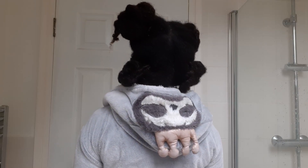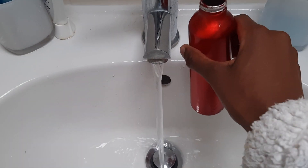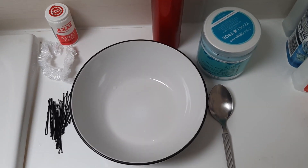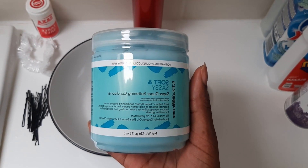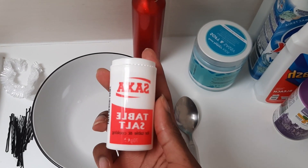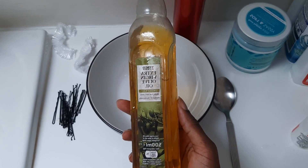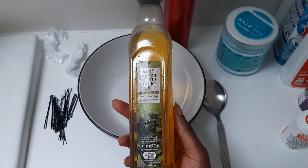Once I finish shampooing my hair, I fill my spray bottle up with warm water and I start to mix my deep conditioner. Today I'm using Aunt Jackie Soft and Sassy, just one of my collections so far. I think it's okay, not really my favorite. Then I'm also going to add some table salt to my routine, and I'll tell you why a little bit later. I'm also adding some extra virgin olive oil, which is my favorite oil, just to add some extra conditioning for my hair.